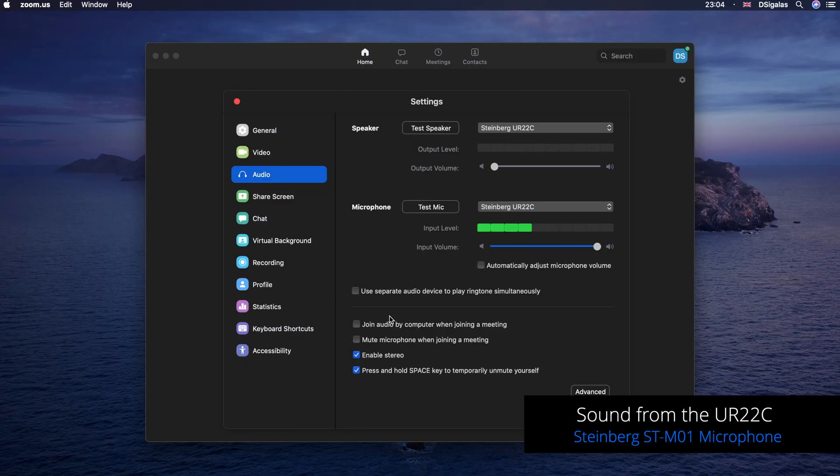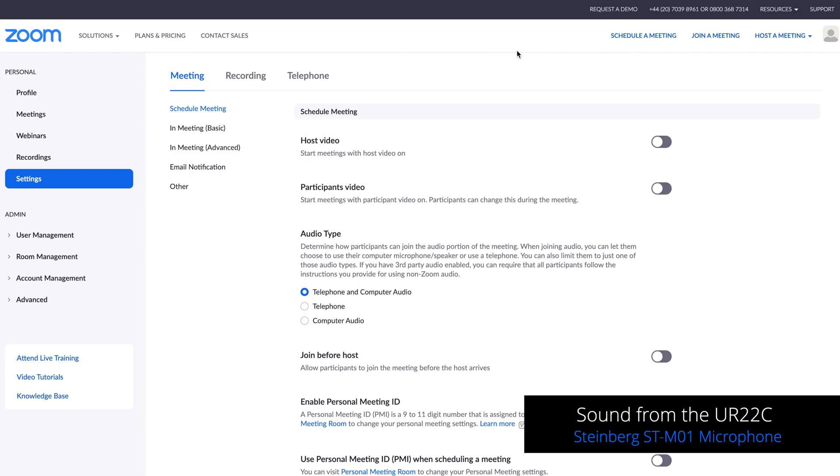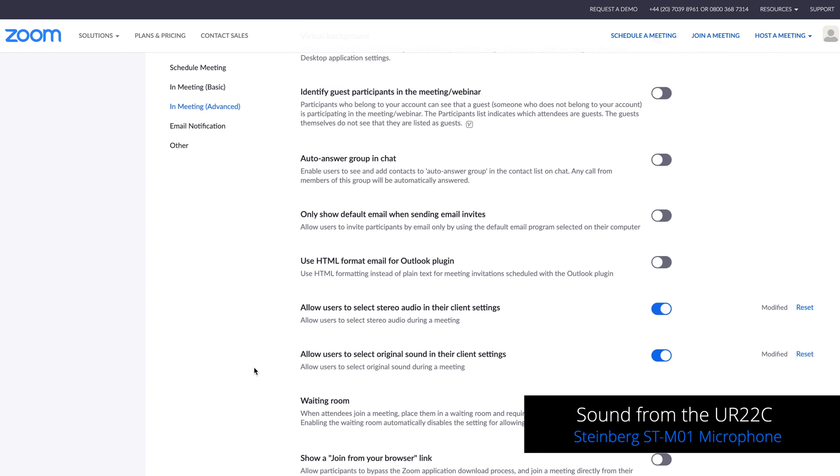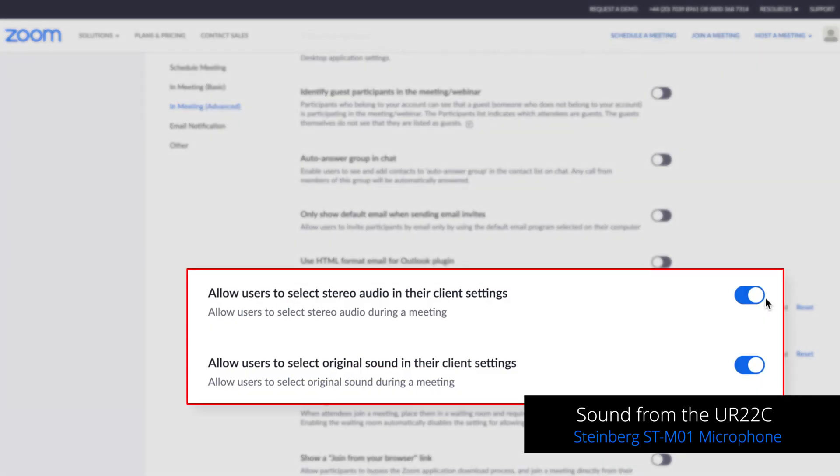Selecting the UR22C as microphone won't only record your microphone — it will also record your system audio like anything that comes out of your DAW like Cubase, or Spotify, or your web browser. The next option you need to tick if you want the best audio quality, especially if you're streaming music, is to enable stereo as you can see right here. If you don't click this option then Zoom will stream everything in mono, which is not something you really want. If this option is not available in settings, go to your web browser, log into your Zoom account, go to Settings, then In Meeting (Advanced), and find the settings: allow users to select stereo audio in their client settings, and allow users to select original sound in their client settings — turn both of those on.